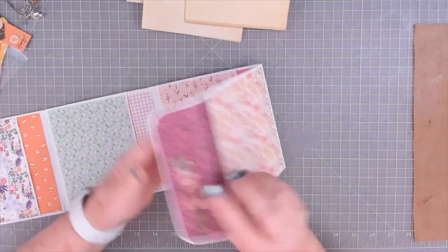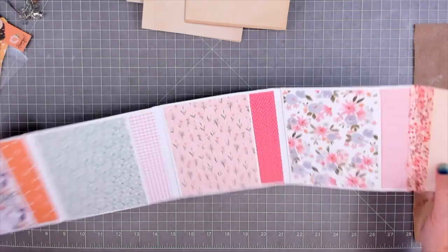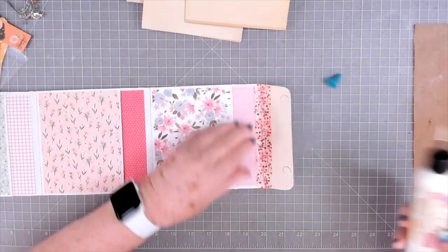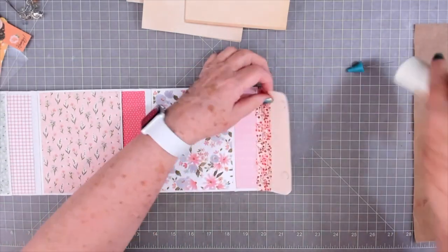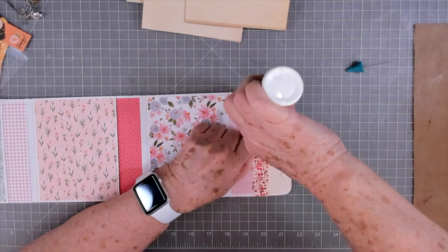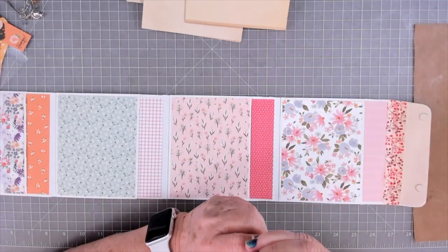I didn't have to put any tyvek on here because I have that extra paper there, but I did go ahead and put some washi on the inside. It looks like I'm going to have to put some glue under that because it's not wanting to stick down. I could just take it up and put some tyvek there, but now it's stuck back down. We'll worry about it — if it doesn't hold we'll put glue under it or change it out for tyvek.